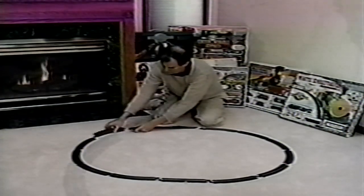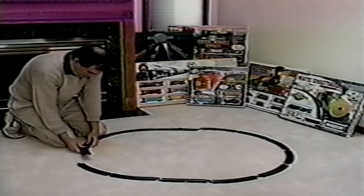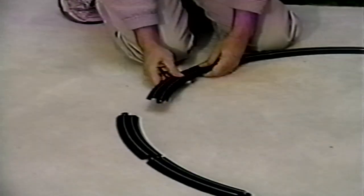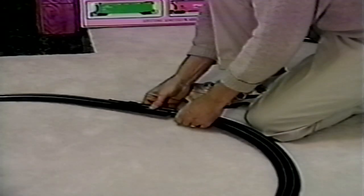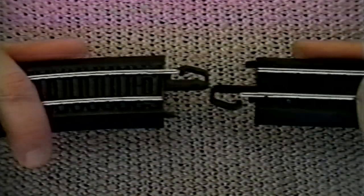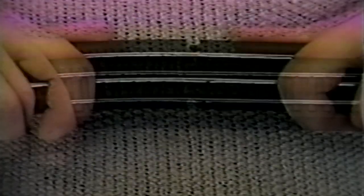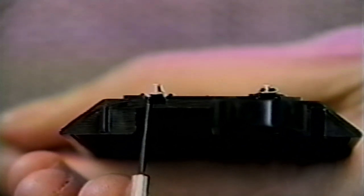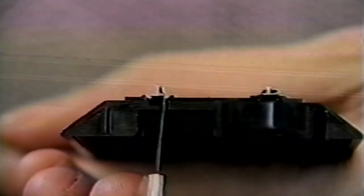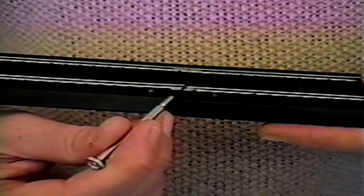Once you've decided on all track placement, it's time to start assembling the track. This is probably the most important step required for successful operation of your train. Good track connections ensure a smooth operating surface and continuous contact for the track's electrical circuit. When assembling the track, push it together firmly, and at the same time make sure the rail and rail joiners are seated properly. The rail joiners should slip over both bottom flanges of the rails, here and here. You must take care that the rail joiners do not slip under the rails without properly connecting. This will result in train derailments and electrical circuit interruptions.